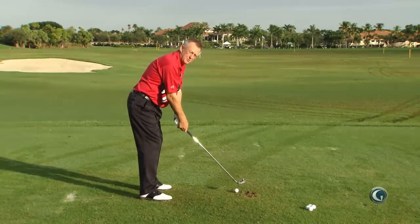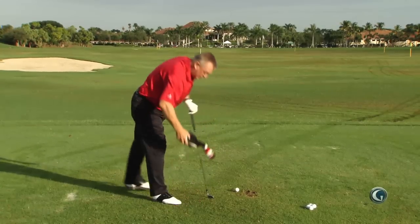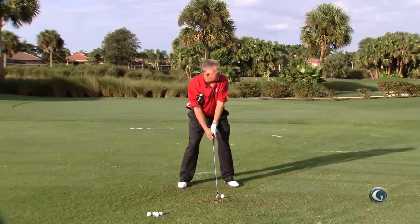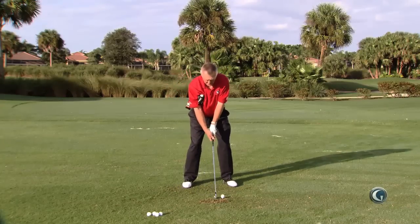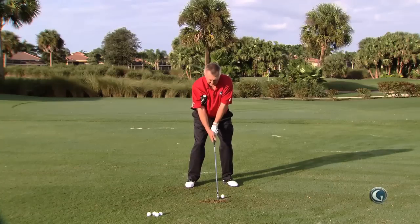It would be almost impossible for your arms to lift and for you to swing outside if you do keep that club cover under your arm. You can hit balls — I would recommend putting it on a tee. Here's how to correct that outside takeaway: turn the back to the target, keep the club cover under the right arm.